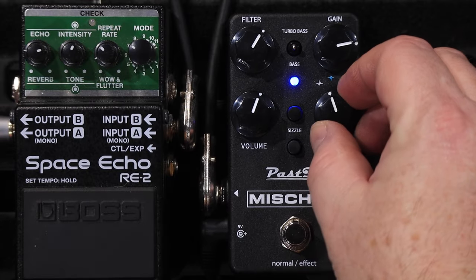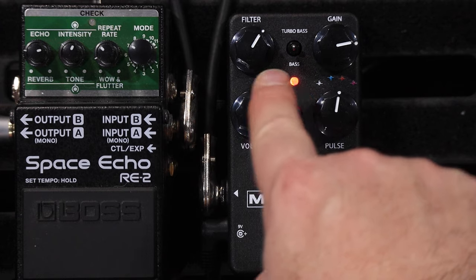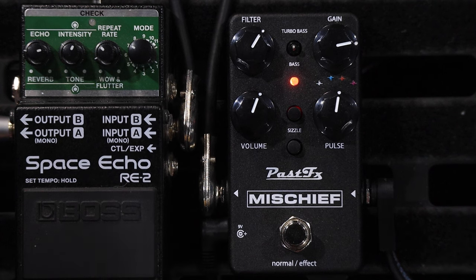The team at Past Effects has also put a red mode in — you can see red right there and the LED changes to red as well, which is super cool. I love that attention to detail from these boutique builders. Red is LED clipping mode. You can hear the clipping change from stock mode to LED mode, and the Sizzle still works in this mode too.